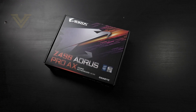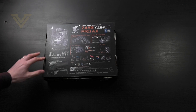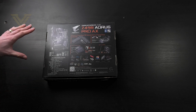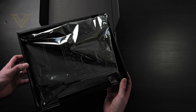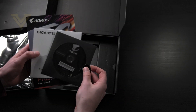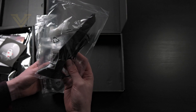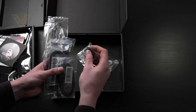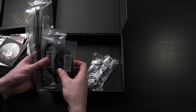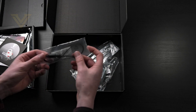Here is the packaging that the Pro AX arrives in. On the back we have the features Gigabyte are really trying to push: the phase design, the thermal design, and of course PCI Express 4.0 hardware design. Inside the box we have the board in the anti-static bag, a user manual, installation guide, the driver's CD, and a case badge. Along with that we get a handful of accessories: the 802.11ax antennas, G-connect for your power cables, four SATA cables, some thermal probe cables, and the RGB cable.